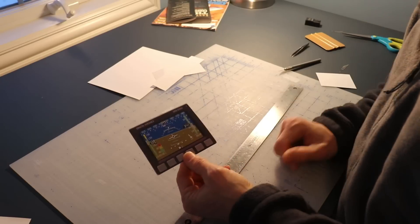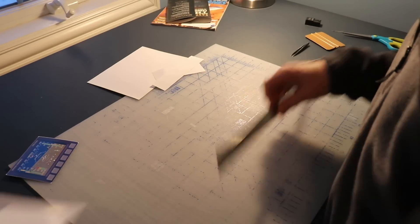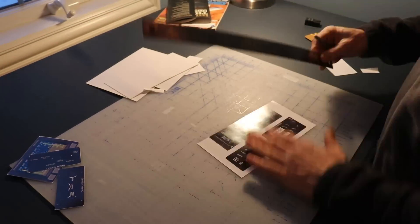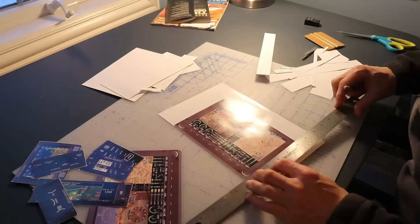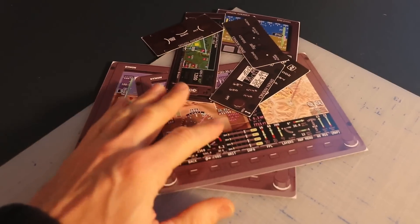Here's the first one — I now have a Dynon D10. Let's get the rest of them cut out. Here is my pile of instruments. Too bad they're not real.